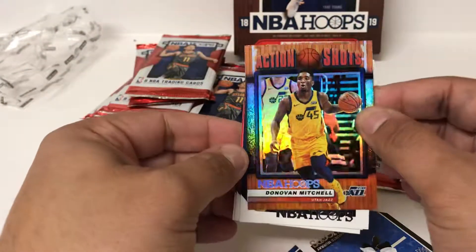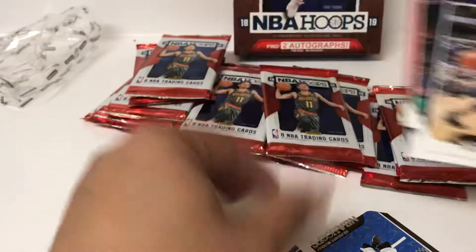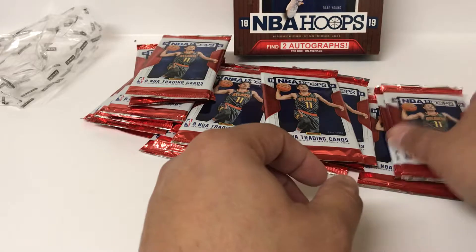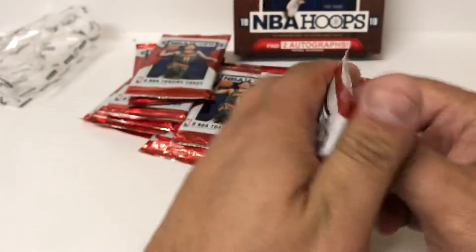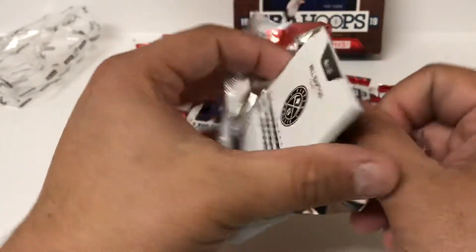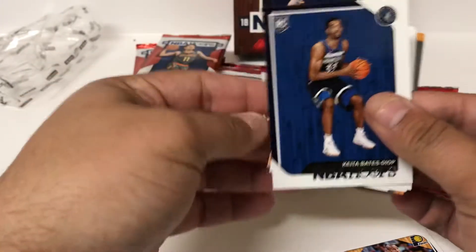Nice little shiny Donovan, and no numbered cards to speak of in the first couple of packs. But this stuff is not expensive - they had it marked for about $75. That's where you can probably find it at most card shops, maybe a little cheaper online.